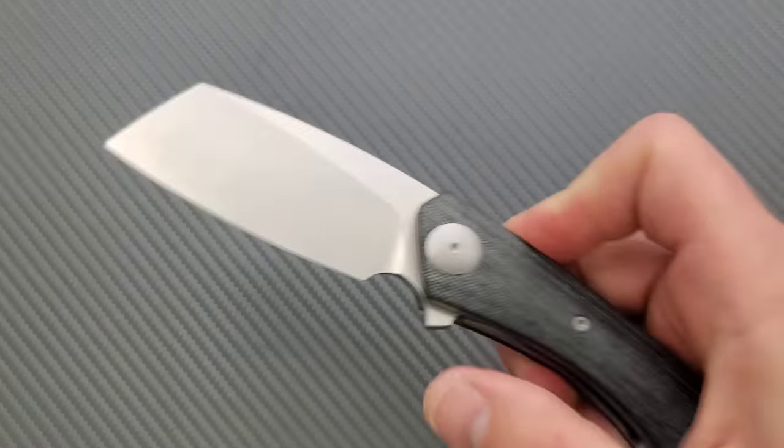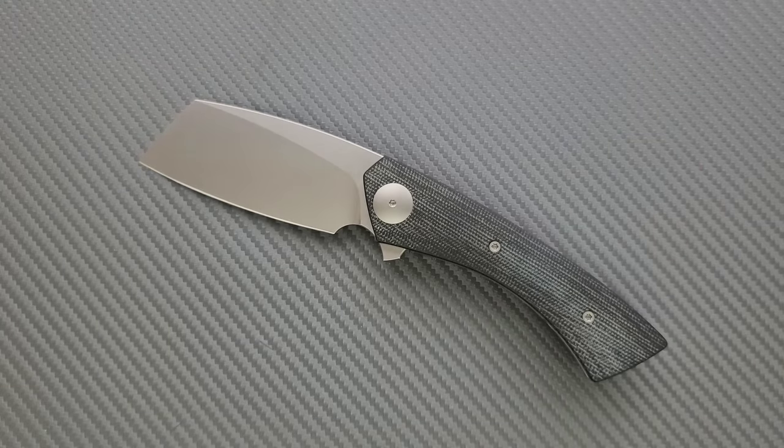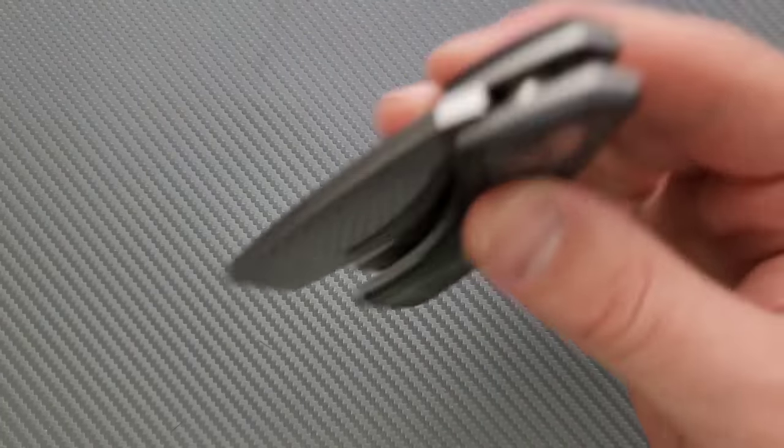RWL 34 — I believe it performs almost identically to 154CM. You will not hear a lot of bad reports from people using 154CM. I love this steel or steels like it. Very easy to touch up, it'll take a very fine edge and hold it for a reasonable amount of time. It's pretty tough and it's also stainless. Pretty good. I believe it's around 14 to 16% chromium — I can't remember the exact carbon content, but it's good. I like this stuff.